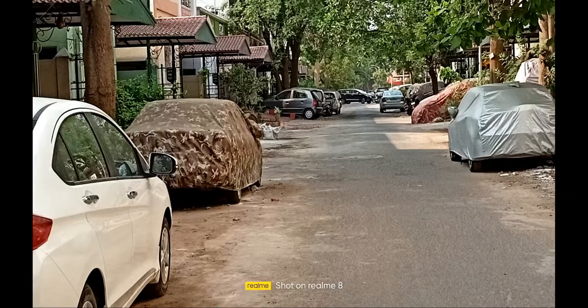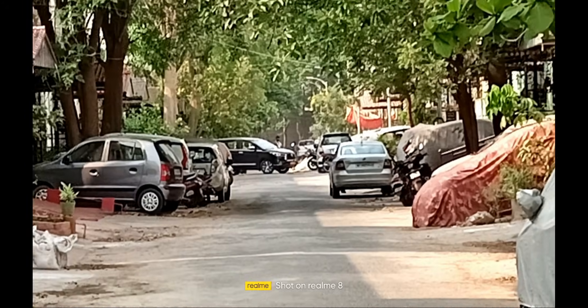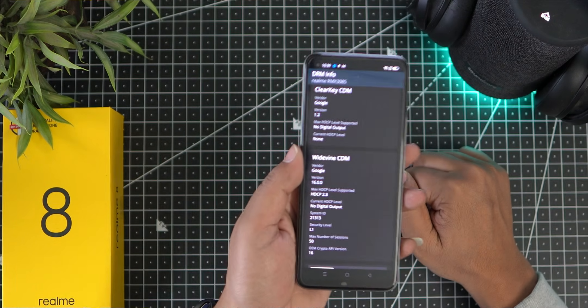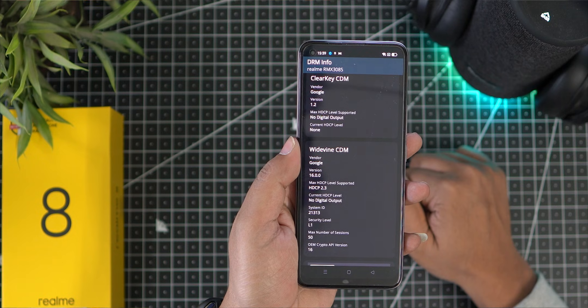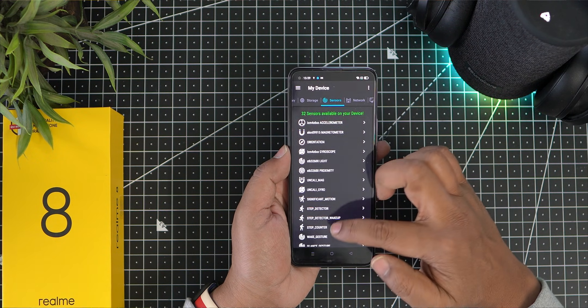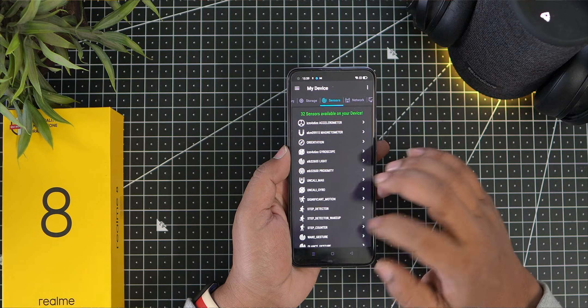This phone supports Widevine L1 DRM, which means you can watch HD content on Netflix. The device also has a full set of sensors including a magnetometer, ambient light sensor, and others.